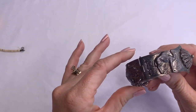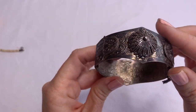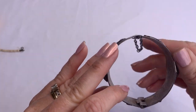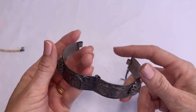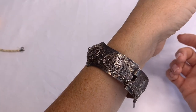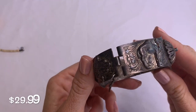We got a bracelet here — looks silver. It's got a camel. I don't know what that hand represents. It's one that you pull the pin to open. I don't see any markings, but it's definitely vintage-looking. It's magnetic, so it's not silver — but it's still a really, really neat piece.